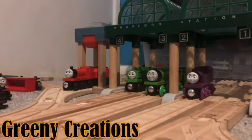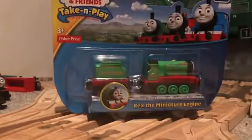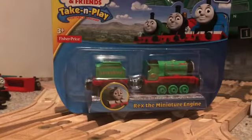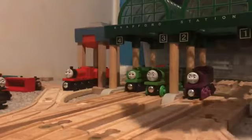Hey everyone, James here from MJ Views, welcome back to another video. Today we're taking a look at Take and Play for the first time. I'm actually taking a look at Rex from the Astorail, or Rex the miniature engine, as it says on the box. I picked this up for the price on the back - nine pounds.